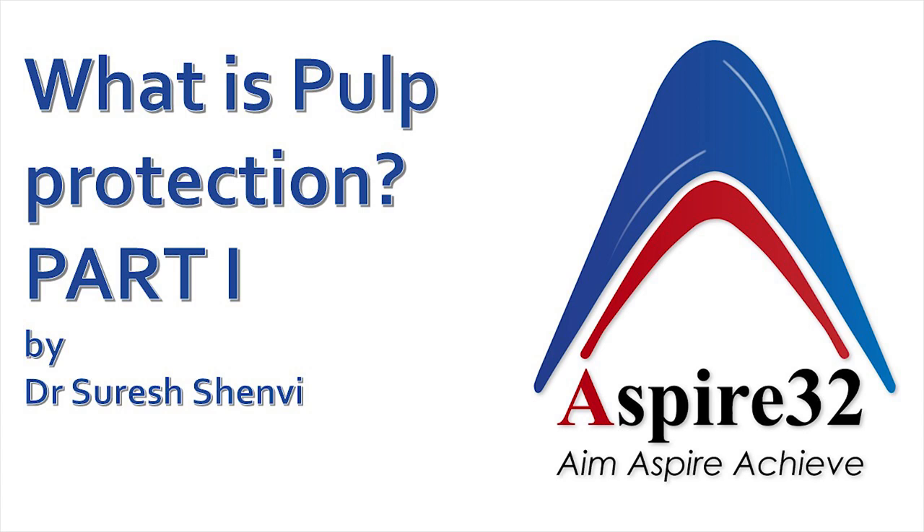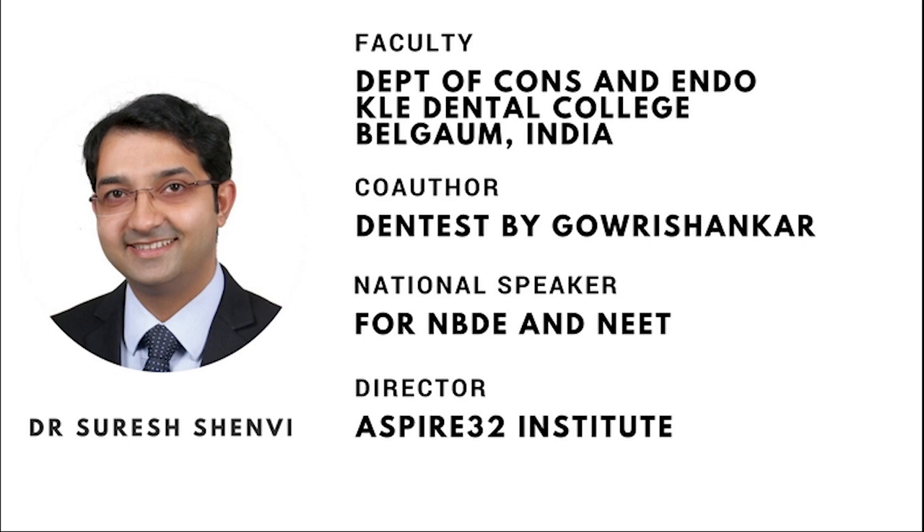Hello, my dear friends, welcome back to the channel. This is your friend Dr. Suresh Envi. Today we are going to learn a very important topic in dental materials or operative dentistry, that is pulp protection. I would like to cover it in two videos.